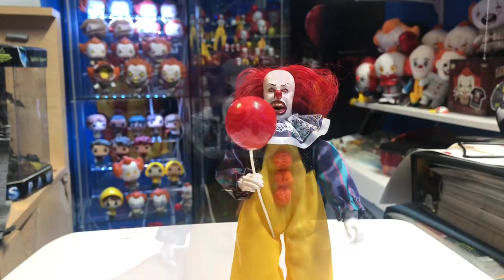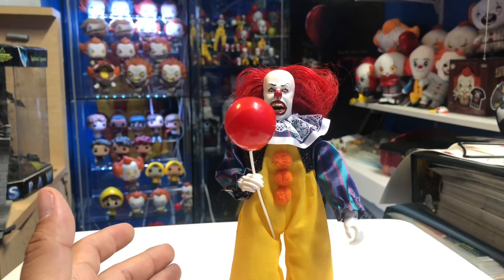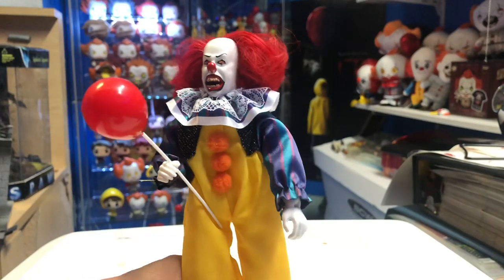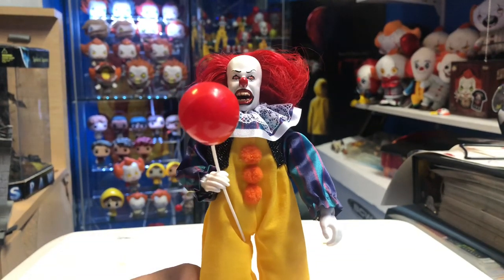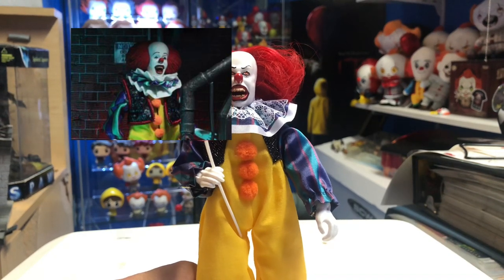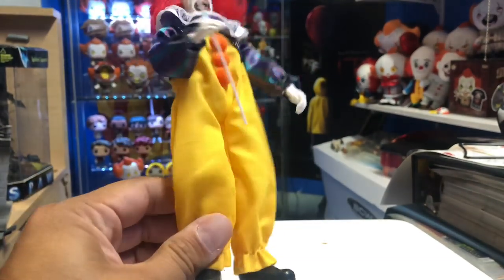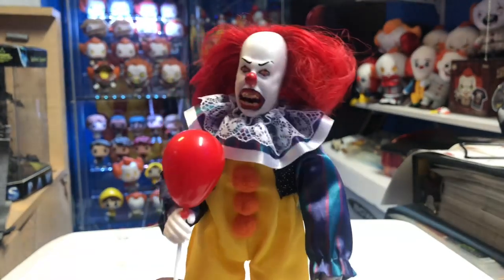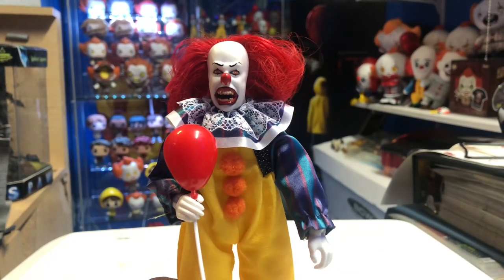There you go guys — my review of the brand new Migo Corporation 1990s Pennywise the Clown. Because I'm a big Pennywise fan, especially the 1990 miniseries, this is definitely a pickup for me. It's probably not going to be for everybody if you're not into retro-style figures, but I love retro figures so this is right up my alley. The NECA one is going to be more movie accurate, and I can't wait to do a comparison. But overall, this is the first official Migo-style 1990 Pennywise and I really do like this figure.